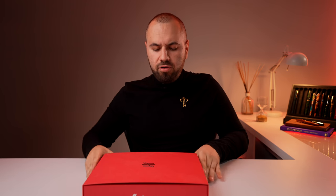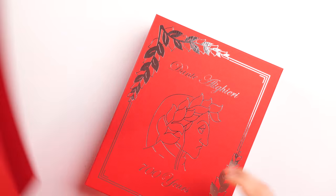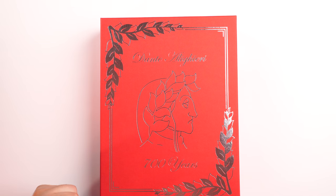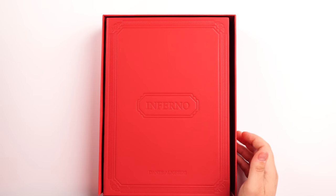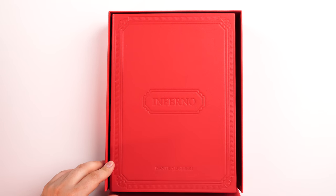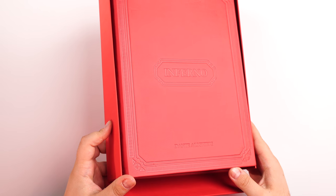As always with Montegrappa, we have a flawless packing — beautiful red and silver cardboard, with "Dante Alighieri" and "700 years" on top. Inside we have the presentation box, which is like a book, stamped "Inferno Dante Alighieri." I love that they took good care of this packing. This can be very easily displayed on a bookshelf or a library, or stored on your desk to impress everyone with such a presentation box.